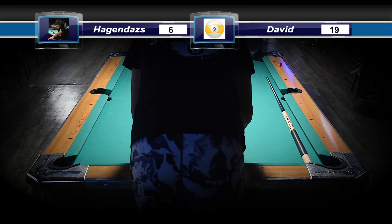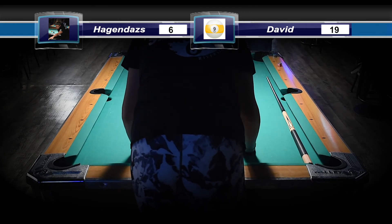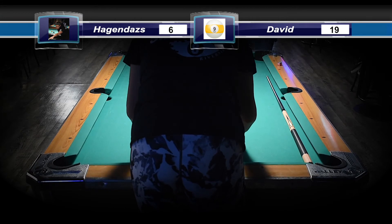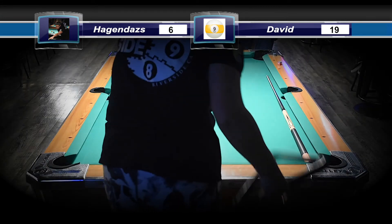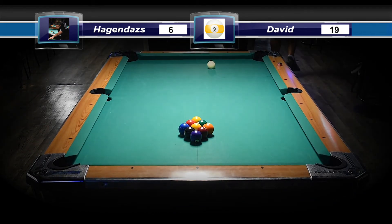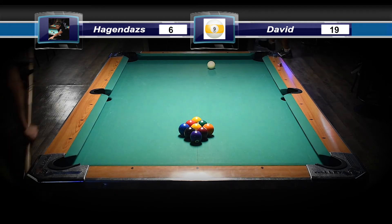Let's see what this next rack brings. Maybe I should figure out a way to put the score on here so we can keep track of it — I wonder if there's a way to do that. I'm going to look into doing that for nine ball.